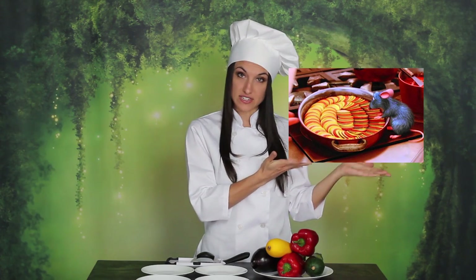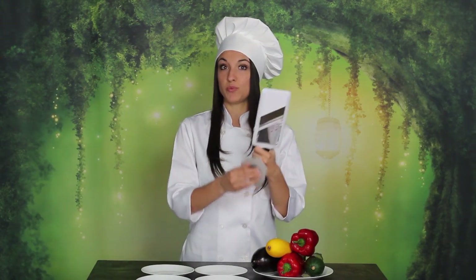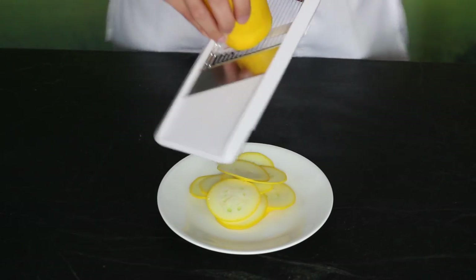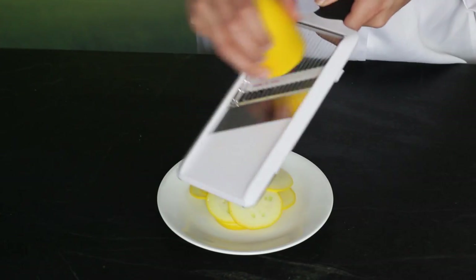First we're going to prep our vegetables by slicing them all really thin. In the movie the dish is very evenly sliced, and I have a wicked unsteady hand when it comes to slicing vegetables. So I did a little research and discovered the mandolin. And this thing is the coolest — it makes all the slices thin and even and makes the process much quicker. Because every second counts: you must be ready to chop, deliver, everything arriving at the same time, perfectly hot and ready to eat.